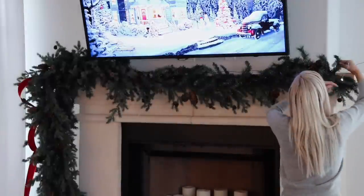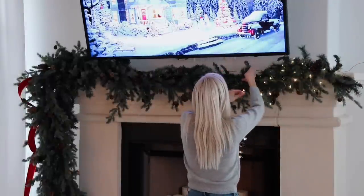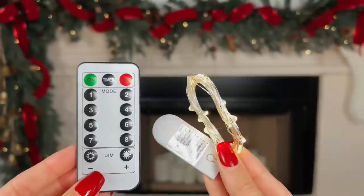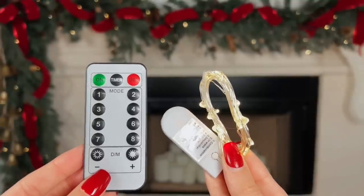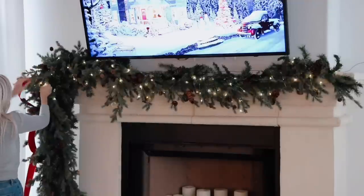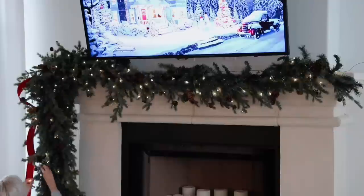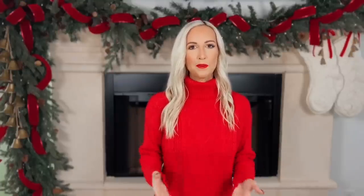The next step is to add some twinkle lights. I found these on Amazon — they come in a pack of six with a remote and the batteries already in them, with eight different settings, which is awesome. I've already used them all over my house in my holiday designs this year, so they're a pretty good find. I'll link them below in case you're looking.